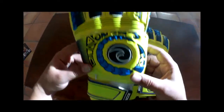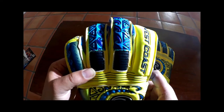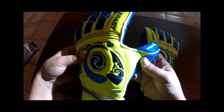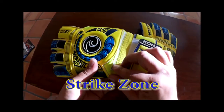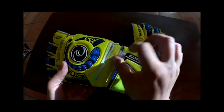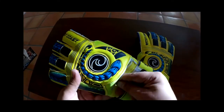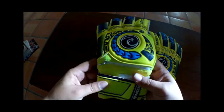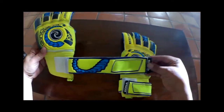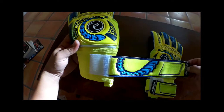This latex is embossed, and the backhand includes 4 flexibility points built in by West Coast to increase range of motion. The backhand also has West Coast's strike guard punch zone, which they developed and placed where goalkeepers strike the ball over 90% of the time when punching it. This glove also has 4 removable finger saves. The wrist entry is an elasticated wrist entry, and the wrist closure is a latex wrist strap with a personalization zone. Let's take a look at the glove and then get into the full review.